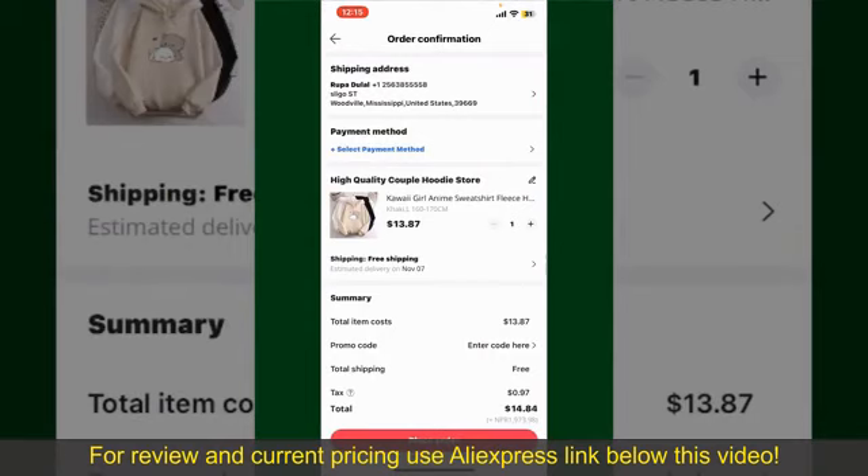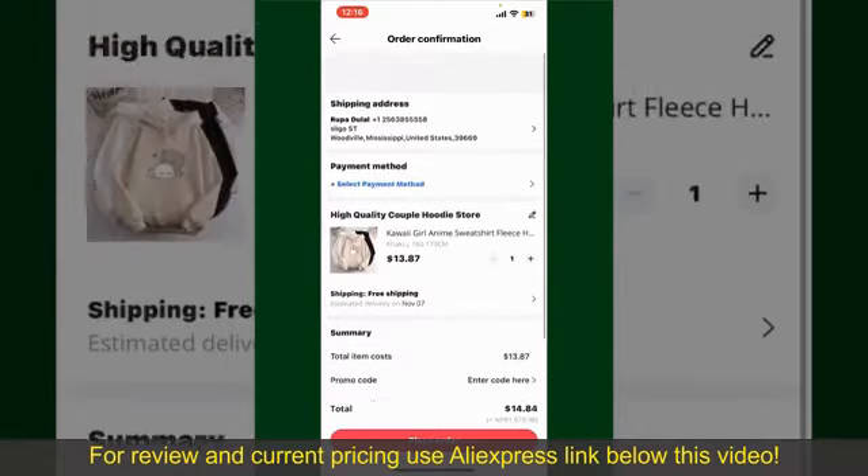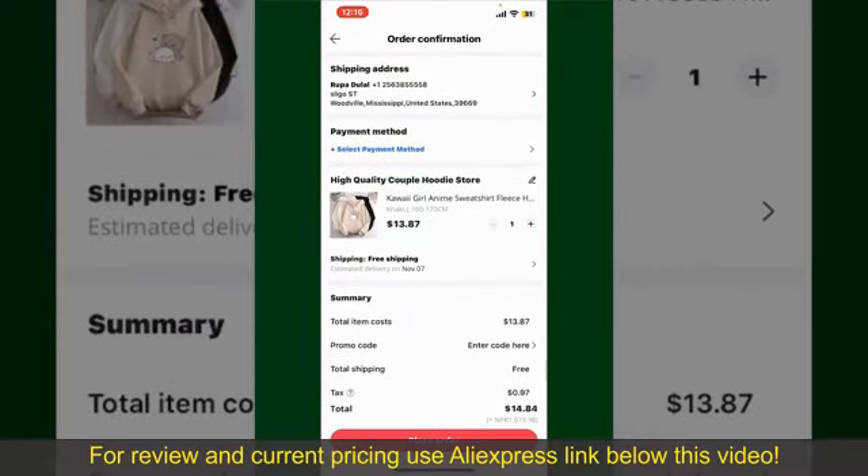Finally, tap the Continue button at the bottom. Then on the next page, fill in your shipping address and other information. On this page it'll show you the order details and the summary for the product. You can enter a promo code if available.